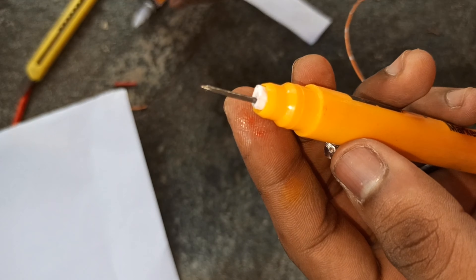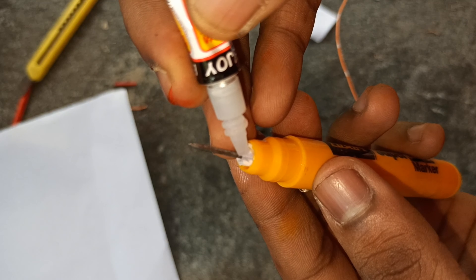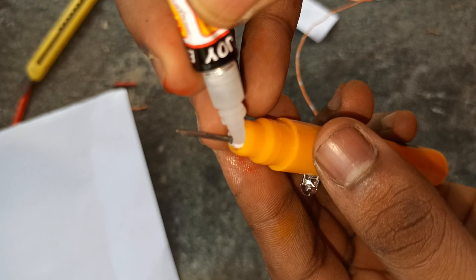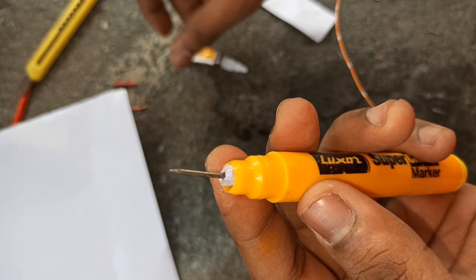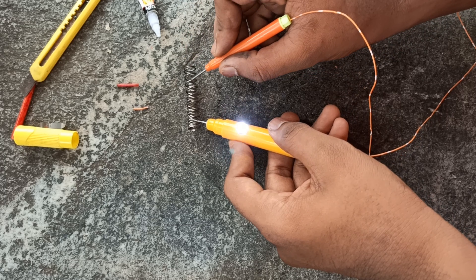Now we have to fix the battery. We have to fix the battery, but we can fix the other two devices as well.